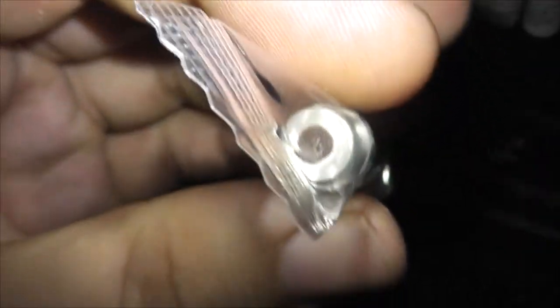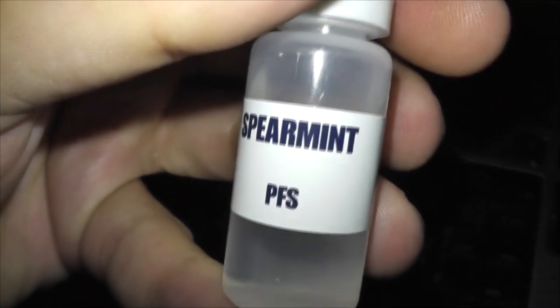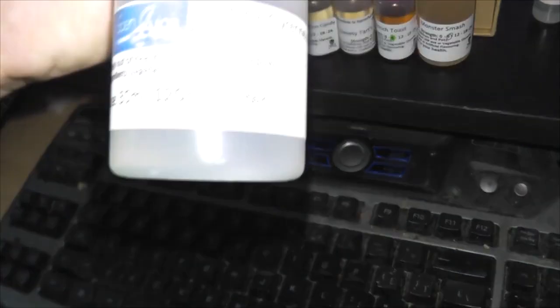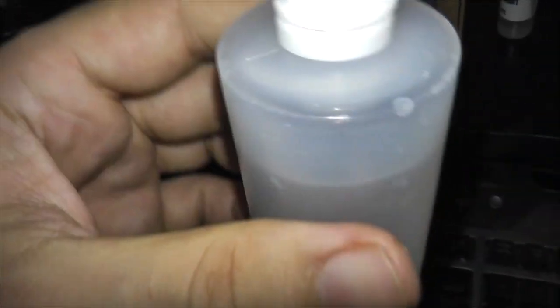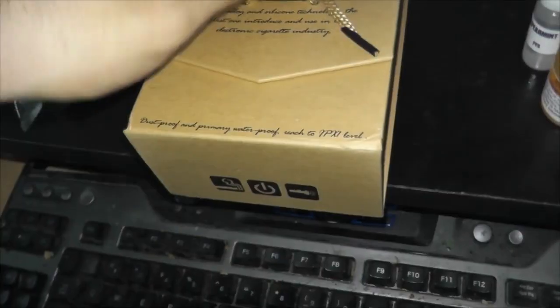I also ordered a wide bore drip tip because I friggin love wide bore drip tips. We also have spearmint flavoring, PFS flavoring — 10 ml, you don't need much for your flavors. And we got a huge one-liter of vegetable glycerin, kosher grade. This stuff is a lot thinner than the VG I buy from Walmart, but we're gonna use this to make our juice.